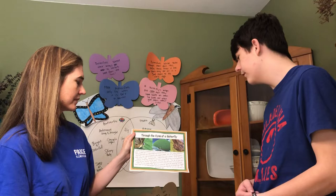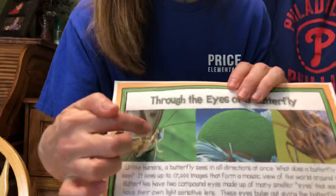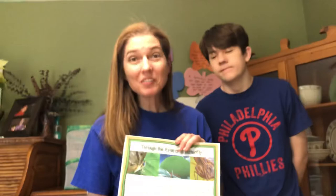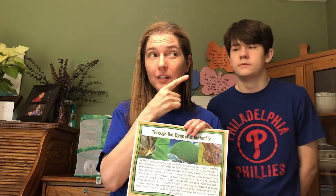So a butterfly's eye looks very different than ours. That's a picture of his eye from far away, but way up close, that's the picture of a butterfly eye. See all those little teeny circles? They are all the different lenses of the butterfly eye. We only have one, but they can see up to 17,000 images at once. If I want to look over here, my eye can look over here or over here. They can't do that, but they don't have to. They have all these lenses all over their eyes taking in all of the images around them. It's pretty cool.